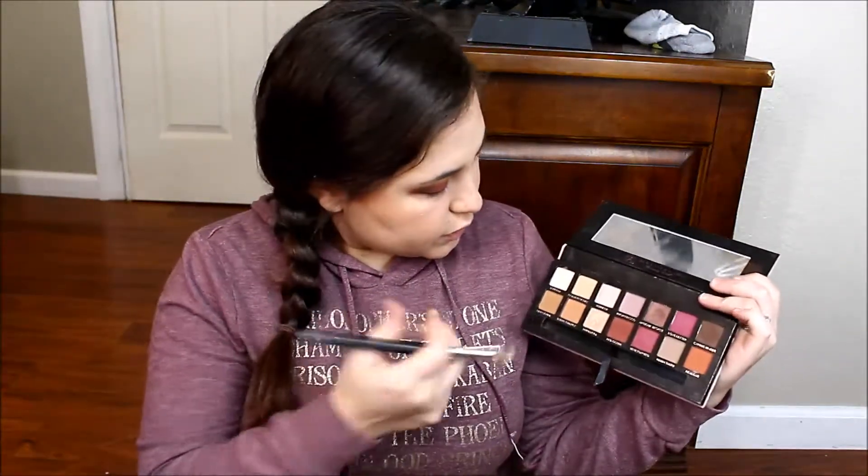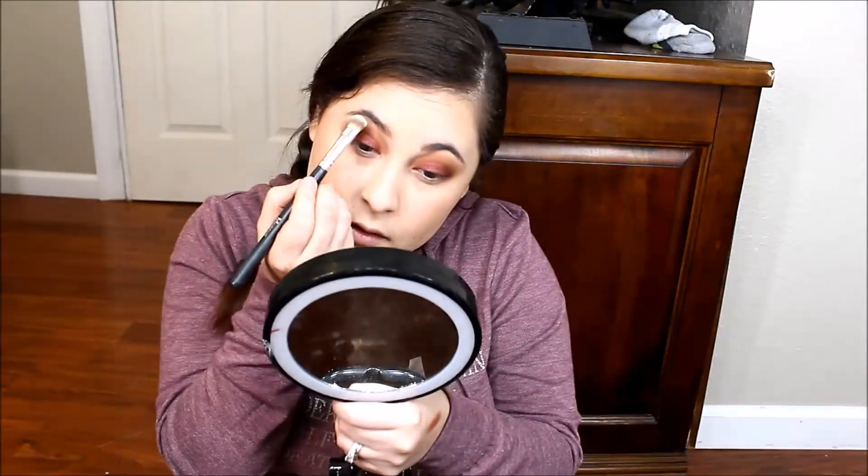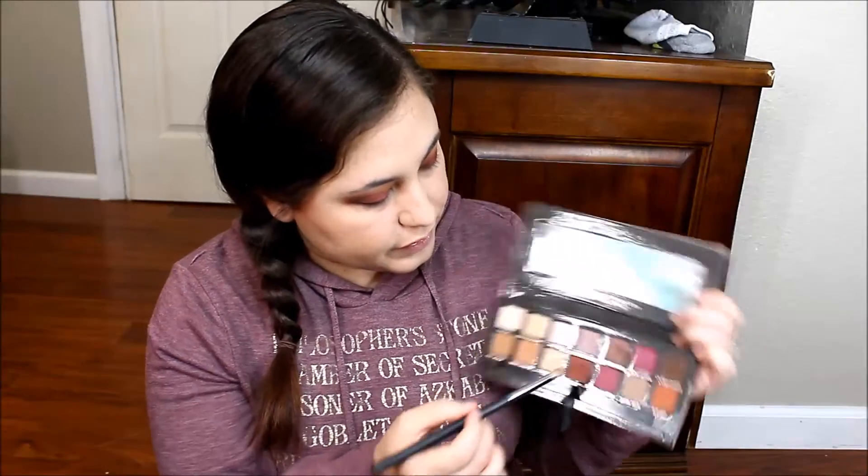Now for the brow bone, we are going to jump back into this palette right here and we are just going to use Tempura for the brow bone. Then I am going to take this little brush and use this shade on my lower lash line. I am just taking this to clean the brush.